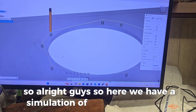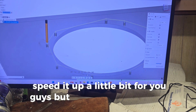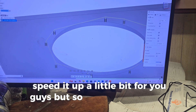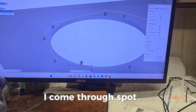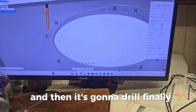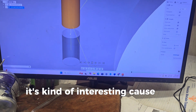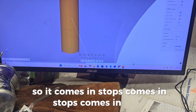Here we have a simulation of the next operation. We'll speed it up a little bit. Basically, it comes through spot drilling, and then it's going to drill. If you look right here, it's kind of interesting because I've got pecking enabled, so it comes in, stops, comes in, stops, comes in, stops.